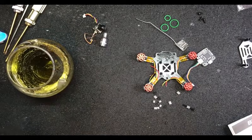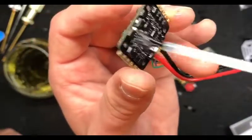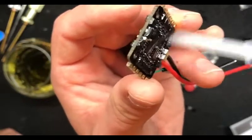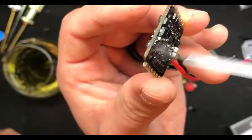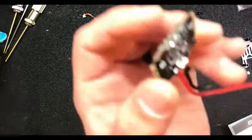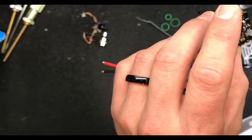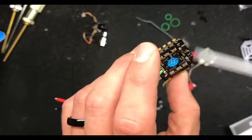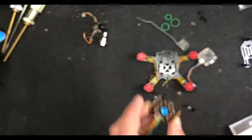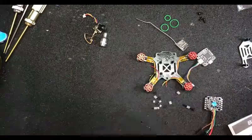One thing I do recommend - when you conformal coat these things, don't dip the fucker. I have conformal coated too much and kind of screwed things up. A little bit goes a long way.